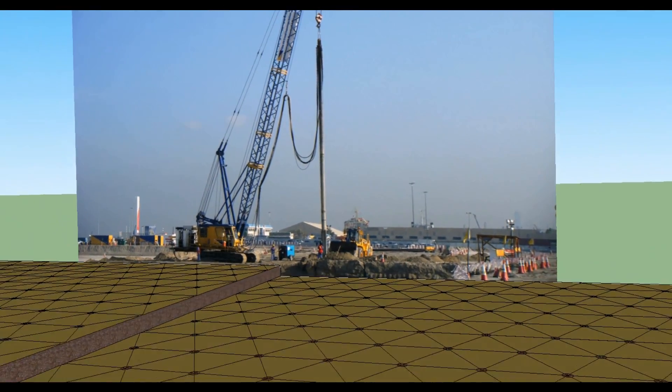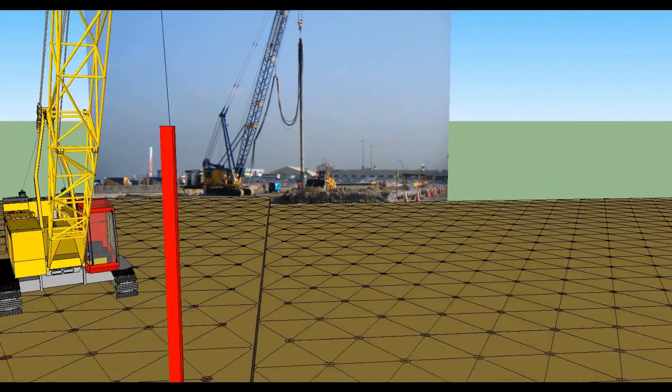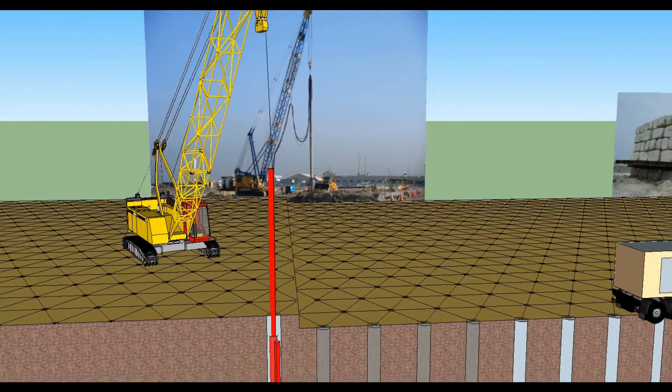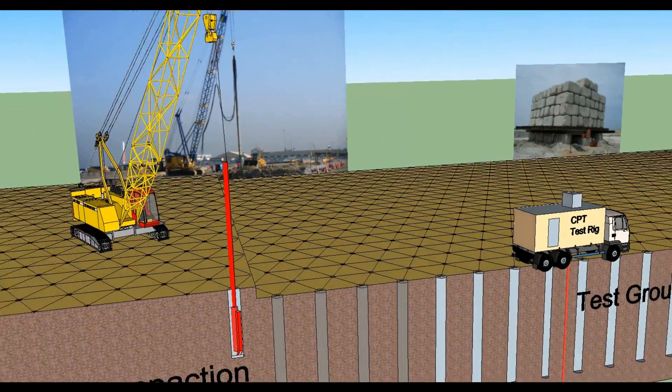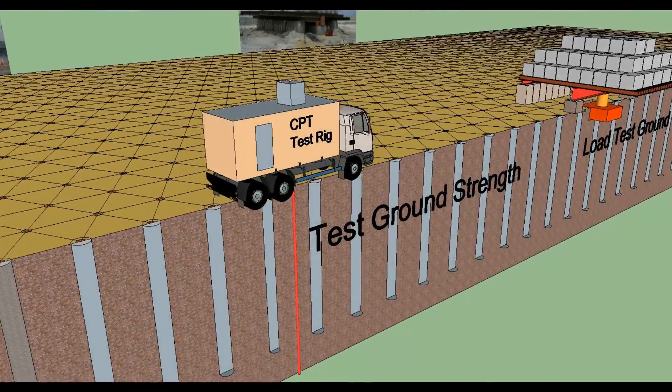The vibroflot will be positioned over the compaction point and the bottom water jets and air jets opened to allow flushing. The vibroflot will then penetrate into the ground under its own weight, using the vibratory effect assisted by the water flushing.